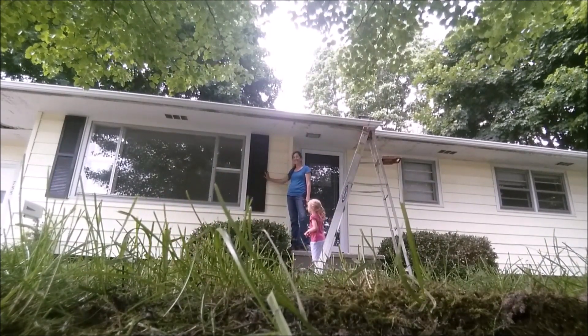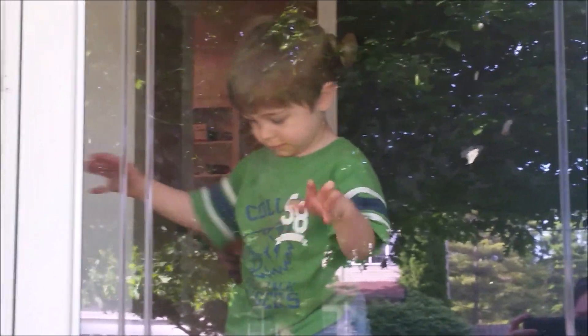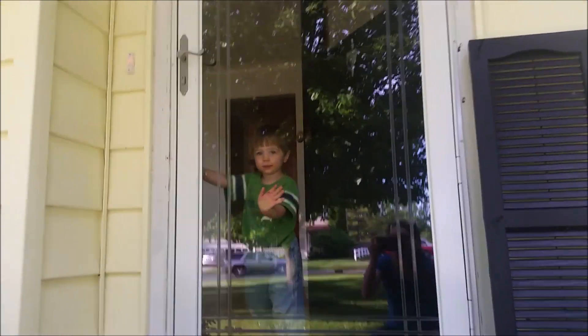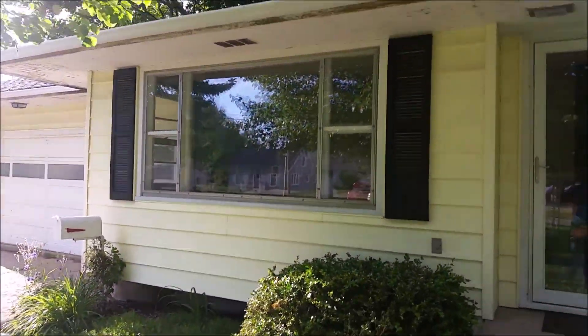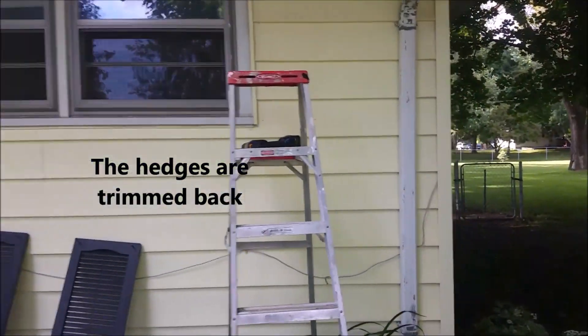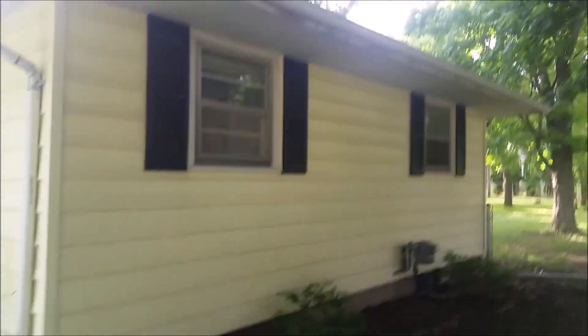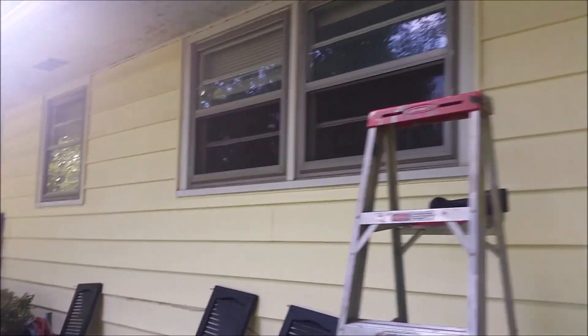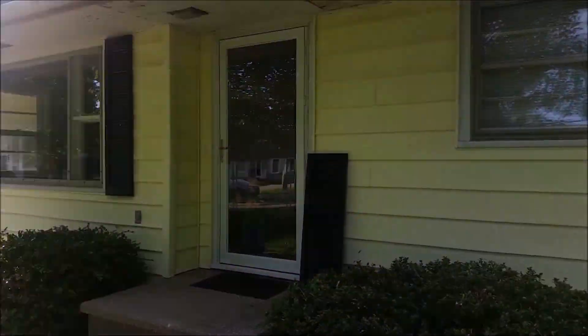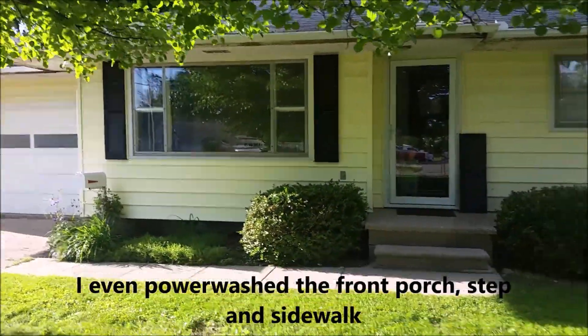I think it turned out pretty good. I've got the first of the shutters up and I think it looks really good. I've got the picture window done. I still have to do these two here, but I needed to charge up my battery, so I went ahead and did the sides — you guys can watch me do the rest of the front. I think it looks a lot better than the burgundy, and I would have been fine to leave them burgundy, except this pair had faded so much. They needed a fresh coat of paint anyway, so why not change the color to a more modern feel.